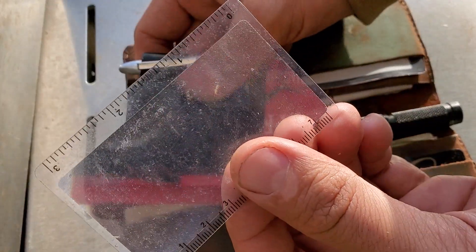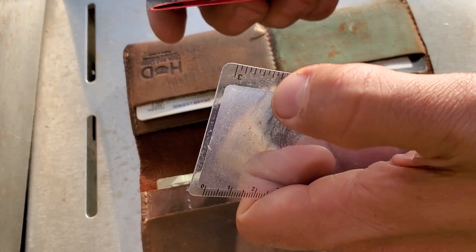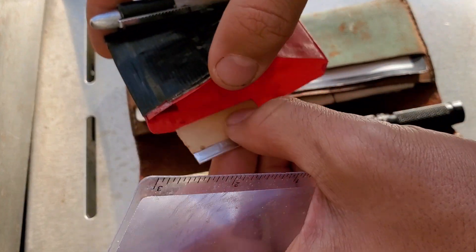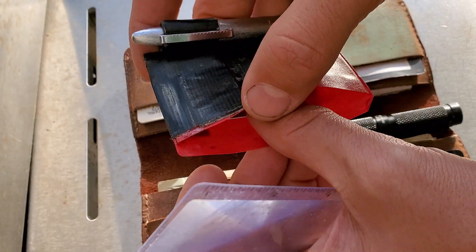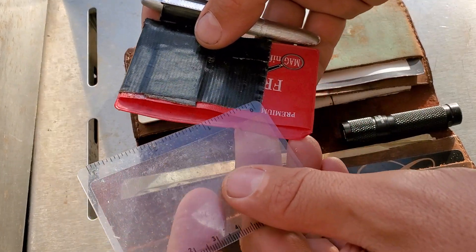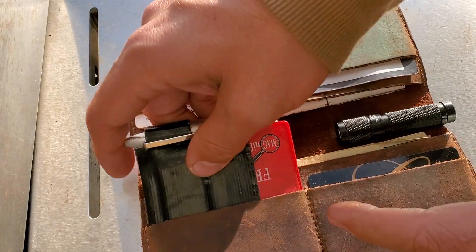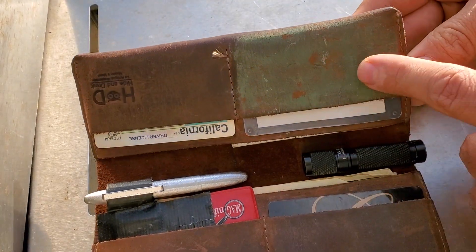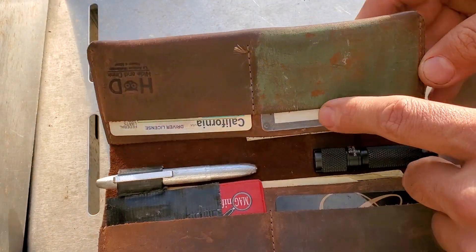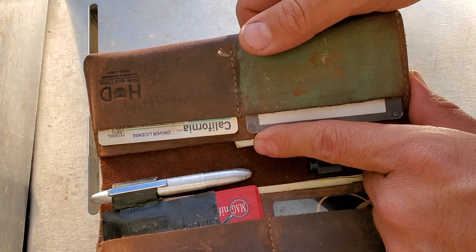I've also got a Fresnel lens in a little plastic pocket — great for magnification and can also be used to make fire in daytime. I keep a little razor blade in there too, just a really sharp edge I might possibly use someday. The only other thing is I keep some stropping compound — I scraped down a portion of the leather and applied it there.